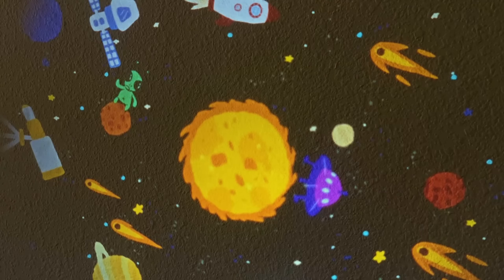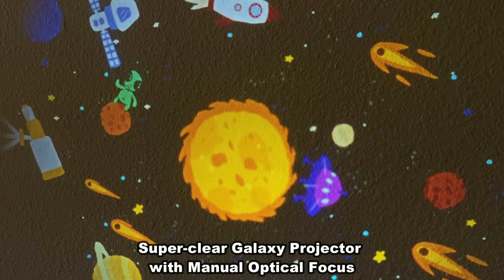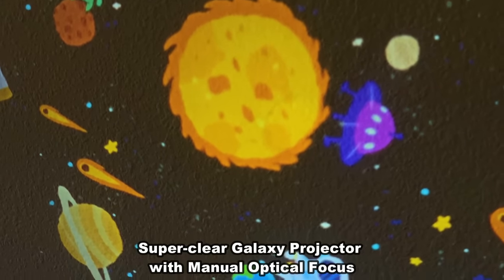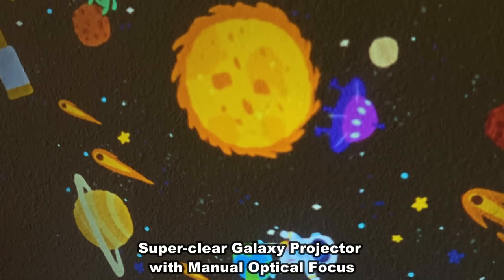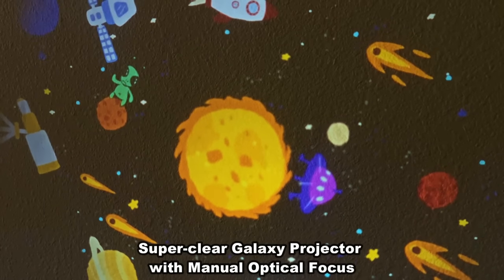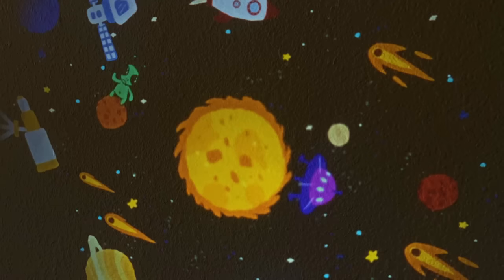This one is called Eight Planets. You've got the sun and then eight planets going around it — really fun to see. There's just a little bit out of camera range, but there's Earth with that spaceman on it down on the bottom. It's a really cool design — beautiful, stylish, and sophisticated.